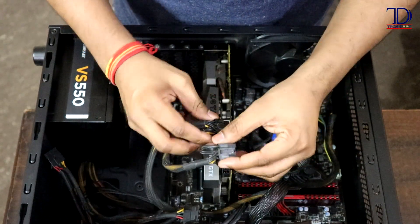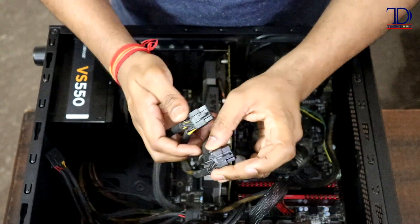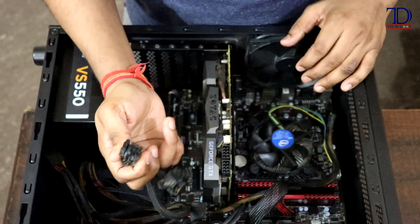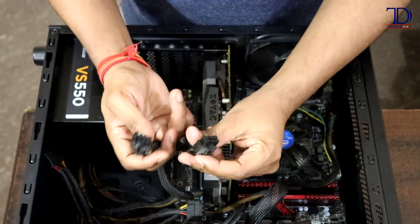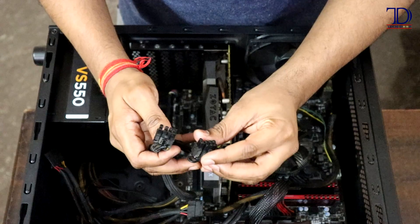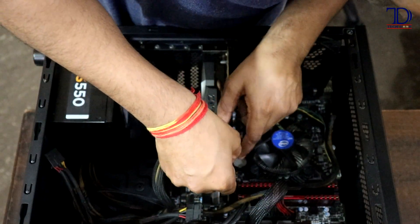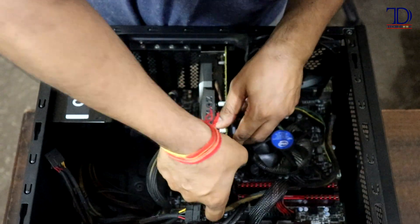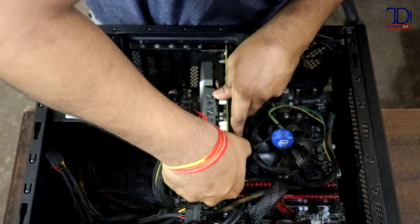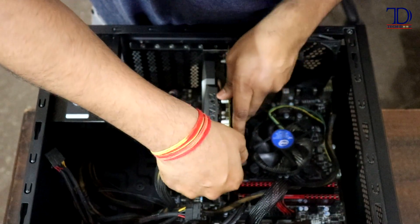Now it's time to connect the power connectors — two 8-pin connectors — because it is the GTX 1080 Ti graphics card, which needs more power supply. You just put them together and push them into the slots. You will automatically know it's a snug fit, and that's when you leave it.